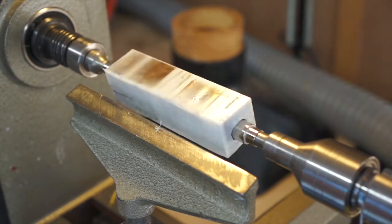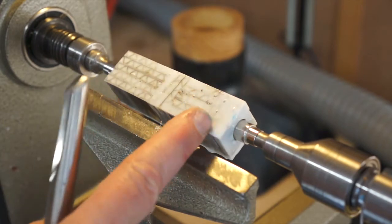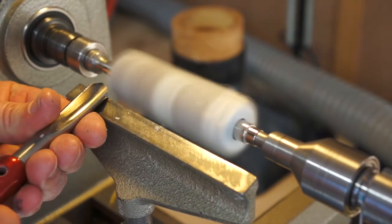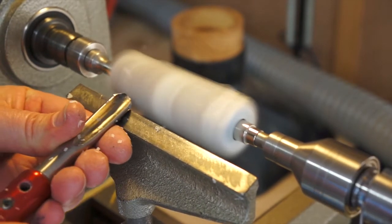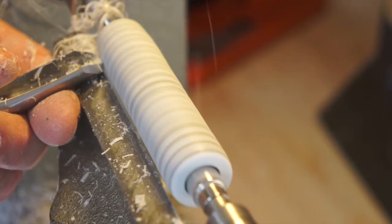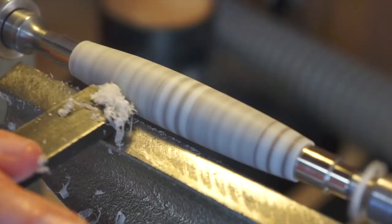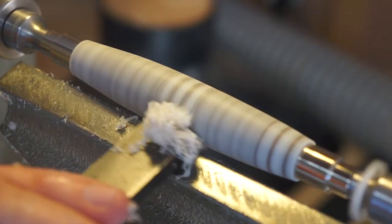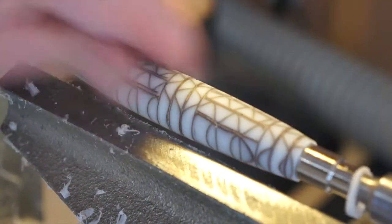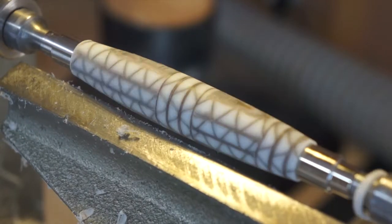So here we go, the cardboard — this was the one that I did in the kind of brick fashion: cardboard this way, this way, and then this way. I'm going to start sanding now, let's see how that looks.